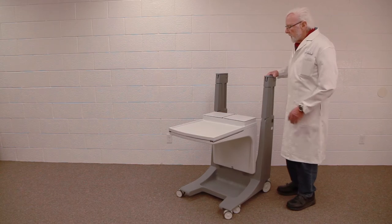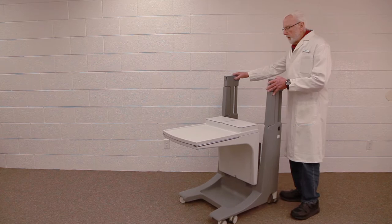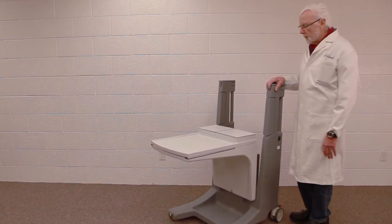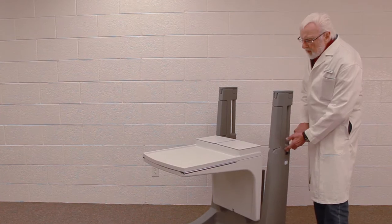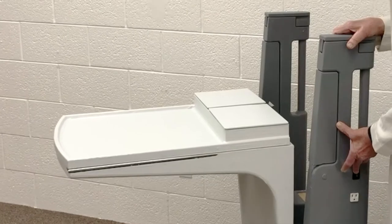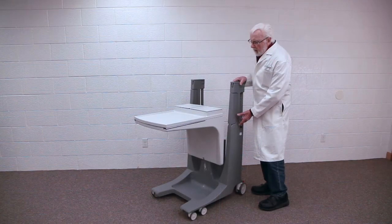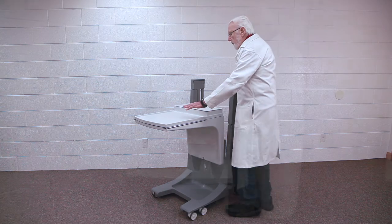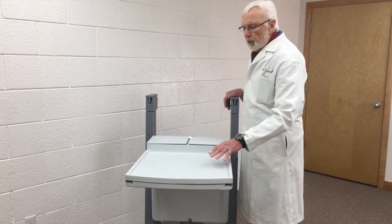So this is an overbed table — that should be fairly obvious. It has several features that are a little bit different from the typical hospital overbed table. It goes up and down, and in this case it's a rechargeable battery that operates an actuator that can raise the table up to whatever height is desired.